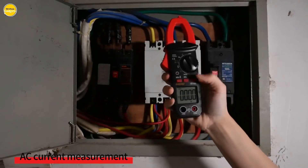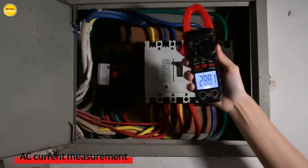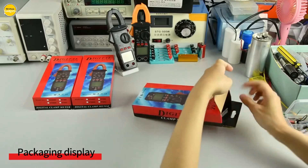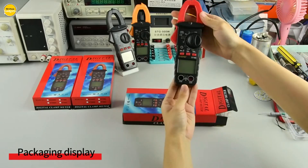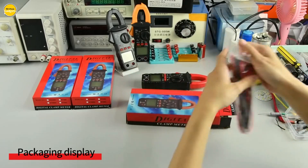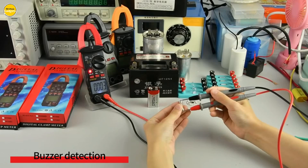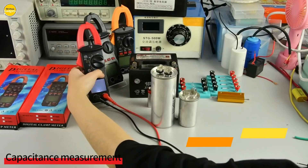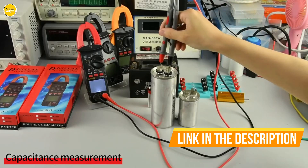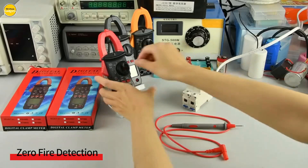Precision matters, especially in electrical work. The Ening-ST 180 is built for accuracy, ensuring you get precise readings every time — no more second guessing. It comes with multiple measurement modes, including 4,000 counts, 400K, 40K, 400K, 4M, 40M, and 40A–400A. That's flexibility you can rely on.